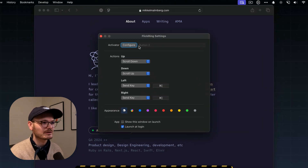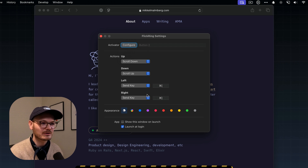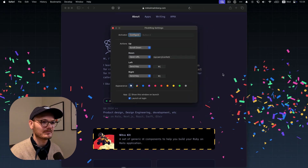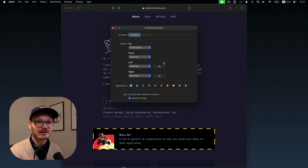Here are the settings. You can configure what mouse button to use. You can make it do all these things — like do nothing. You can send a key, which is how I send back and forward — it's just by sending Command square bracket open and close. Scroll up and down are the special cases. But you can also trigger it to send another mouse button action, so you can turn one mouse button into four. Or you can open a URL, meaning you can make it do the Raycast confetti thing, for example.